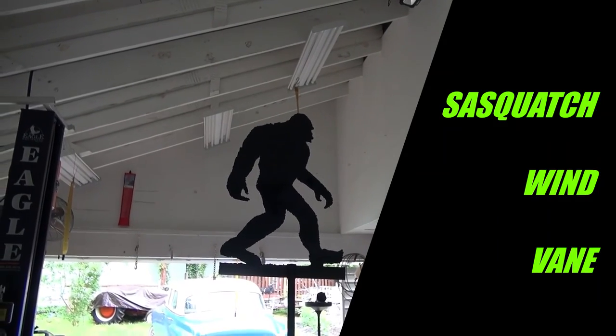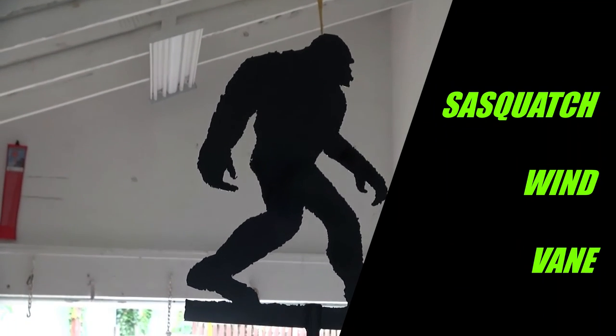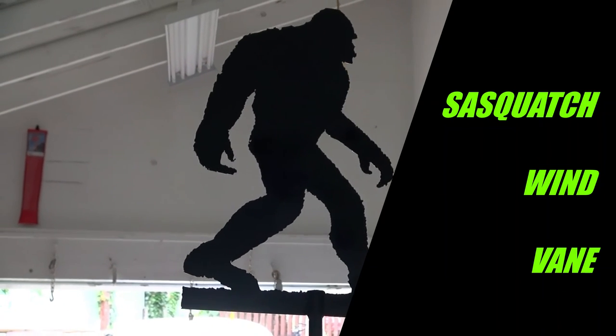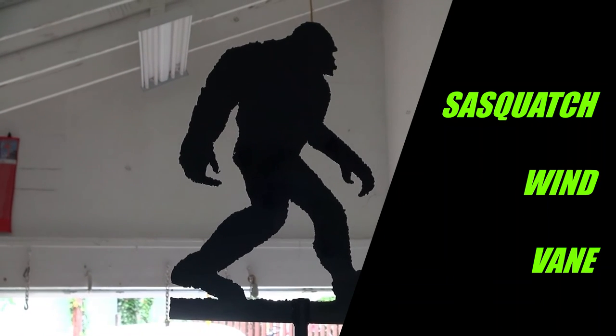I finished welding the Sasquatch wind vane and now I've painted it black and it's drying right now. It's about two feet tall and I think that's about the right scale for the roof of the house. Thanks for watching and hope you enjoyed the video.